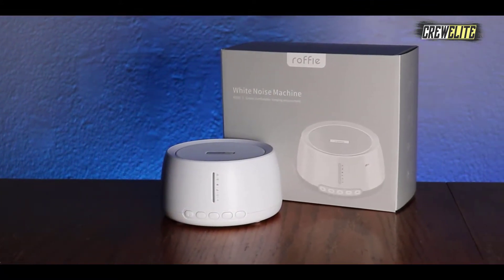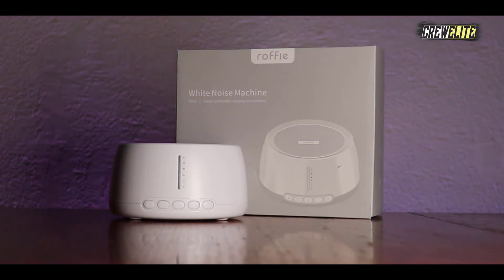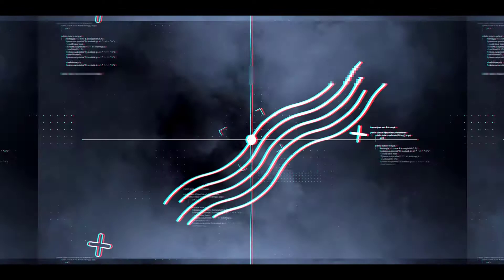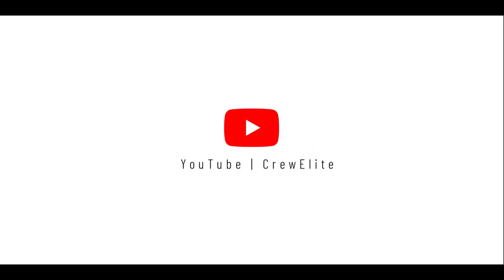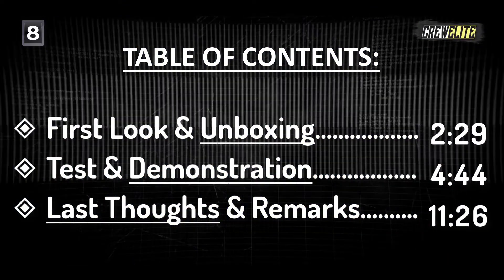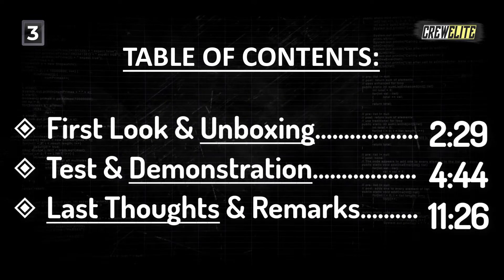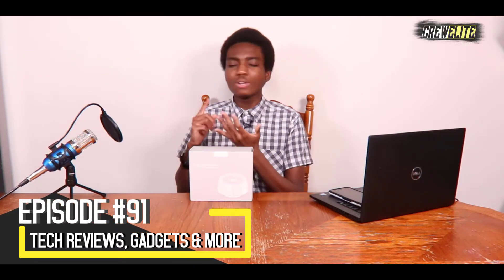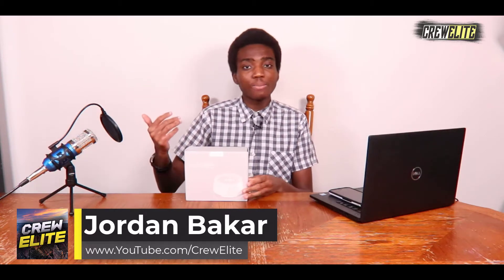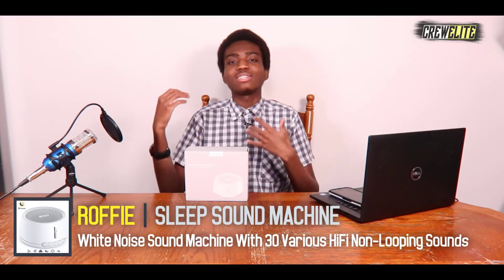Hello everyone, welcome back to a brand new Tech Reviews and Gadgets episode. Today we're reviewing a portable white noise sound machine from the company Roofie. You can use this to help with sleep — adults can use it, children can use it, anybody can use it if you're having issues with sleeping. There are 30 different sounds this machine can give off, from rain to traffic to hearing boats in the morning.